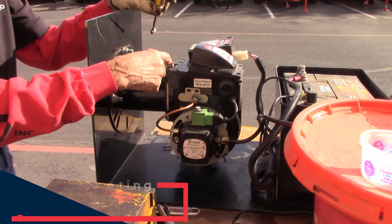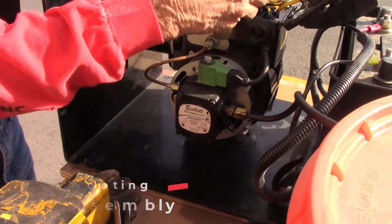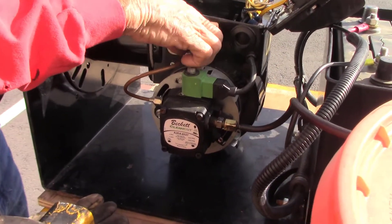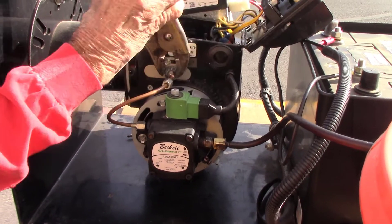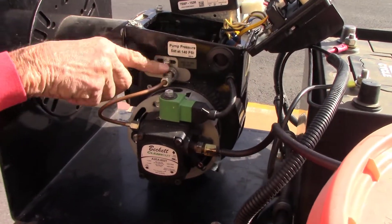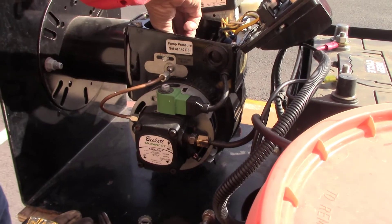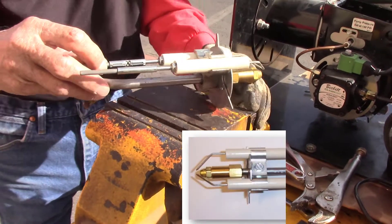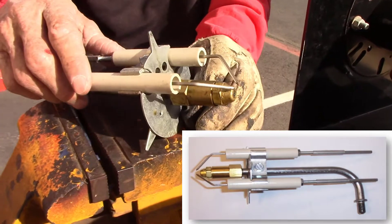Next we're going to check our igniter. First, loosen the screws and let the igniter pivot back, then take the fuel line off. Then take the retaining nut off, which will allow the electrode to come up out of the burner box so it can be inspected. To get the electrode out once the retaining nut is off, slide it into the interior of the burner and then carefully pull it up out.